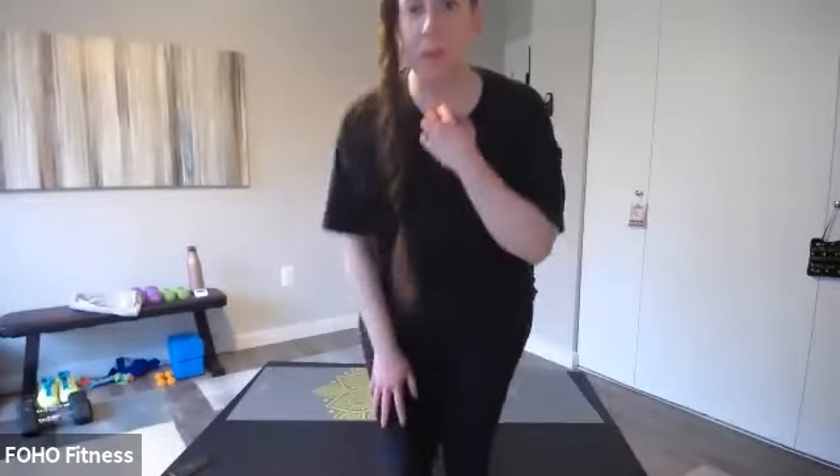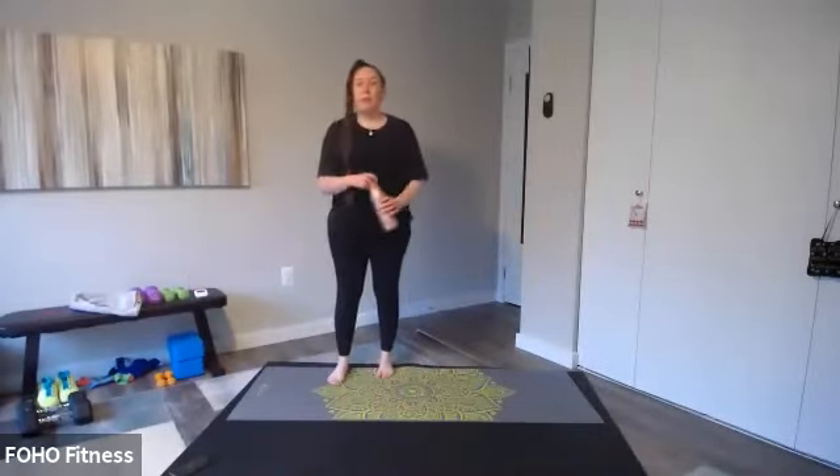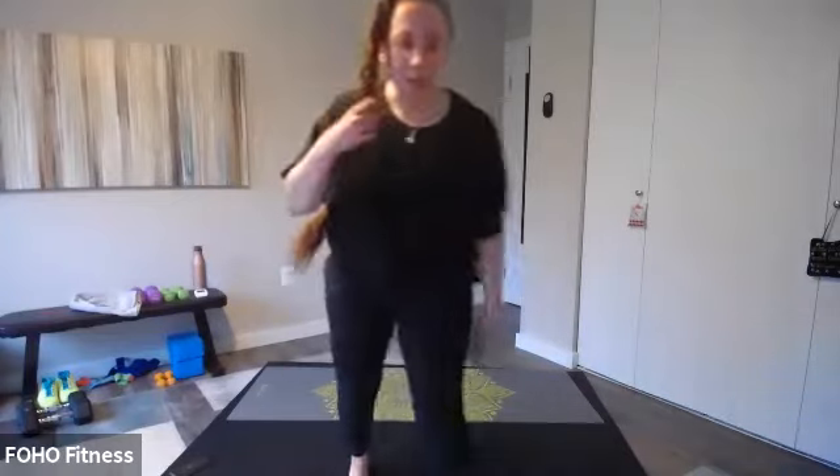Thumbs up — we did okay? Very good? That was main cardio focus, one of the harder circuits. Our next one we're going to be using light weights. I have three and five pounds — maybe eight is light for you. Your workout, whatever works for you. I'm going to show you what we're doing with them and what weight I'd recommend.